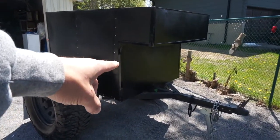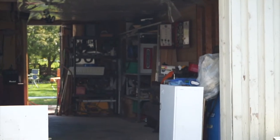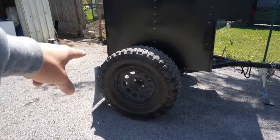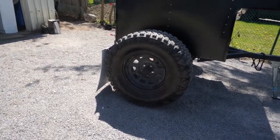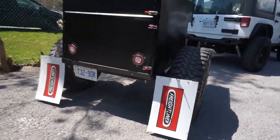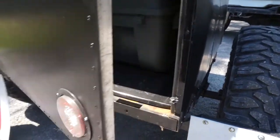I still have yet to mount my jerrycan and my shovel, but I do have them in my garage on my tool cart — just haven't got to it yet. My tires are 35s, 35 by 12 and a half, my wheels are 17 by 9, and I have custom mud flaps that are removable with a cotter pin. I finally got my lights in so I can open it up.